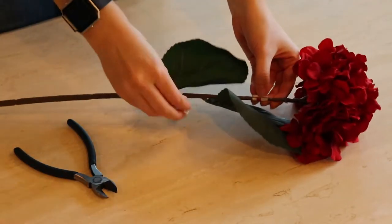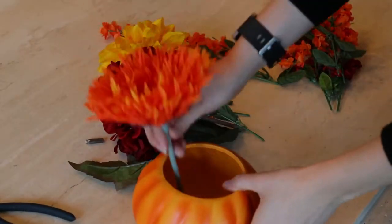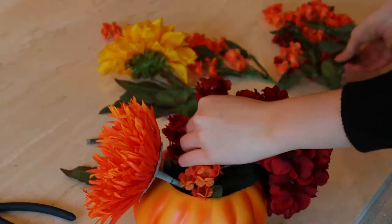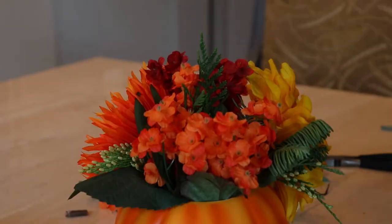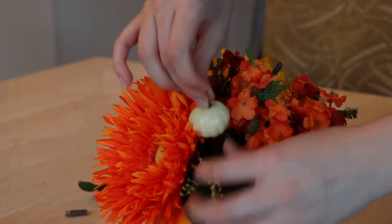Next you cut down the flowers to size and arrange them. I like these to be a little bit juxtaposition, but obviously do whatever you prefer. Once you're done, pop in the baubles and you have a really cute centerpiece. And like I said, you can keep it for years to come.